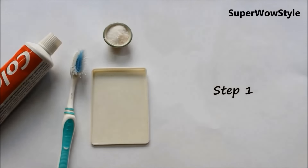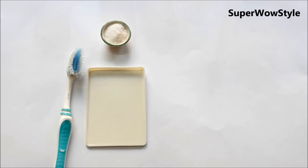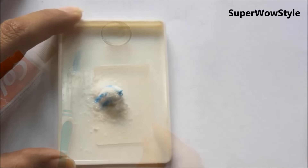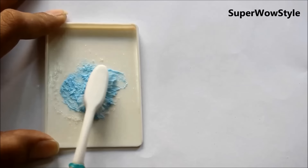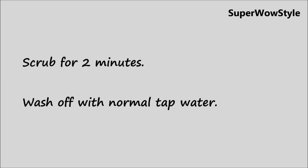For step one, it's a very easy process — we'll just be basically scrubbing our skin. You'll need some salt, toothpaste, and an old damaged brush. Make sure it's very old and really damaged. Take a little bit of toothpaste, squeeze it out, and then add just a pinch of salt. Take this on your old damaged brush and brush it very gently on your skin. Don't be too harsh, otherwise you might hurt yourself. Do this for about 2 minutes and then wash out with normal tap water.